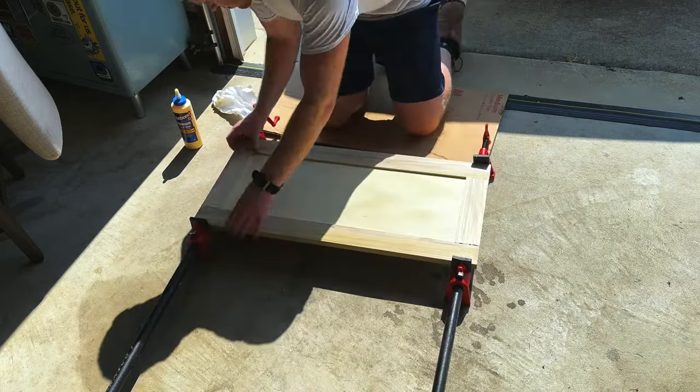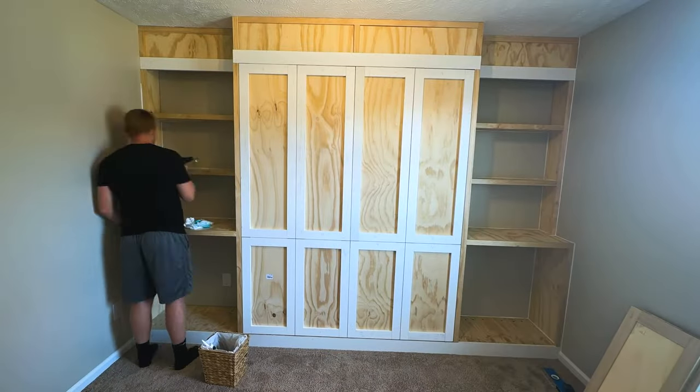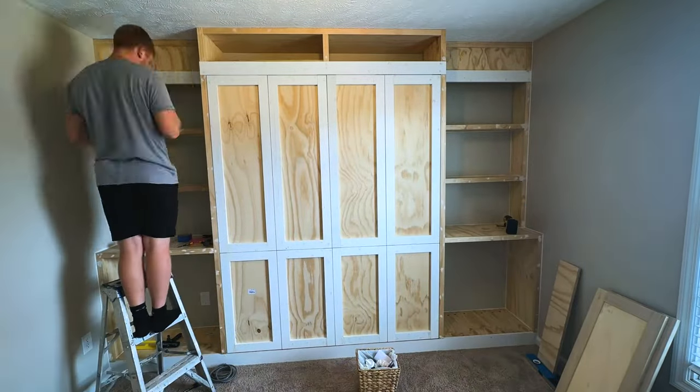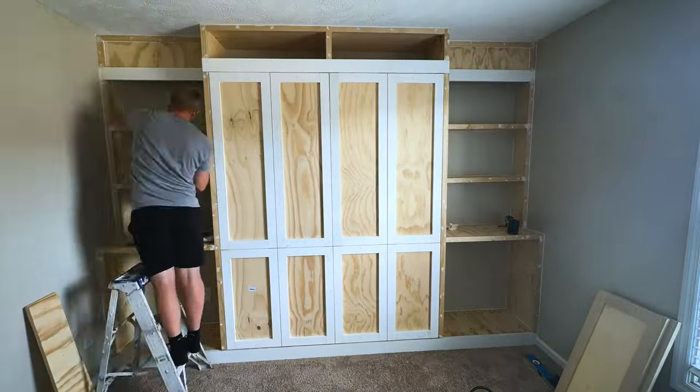Next was my least favorite part — filling in all the nail holes, caulking, sanding, and doing all the paint prep. It's all the stuff that matters in the end because this is what you end up seeing, so do the work here and it'll pay off.